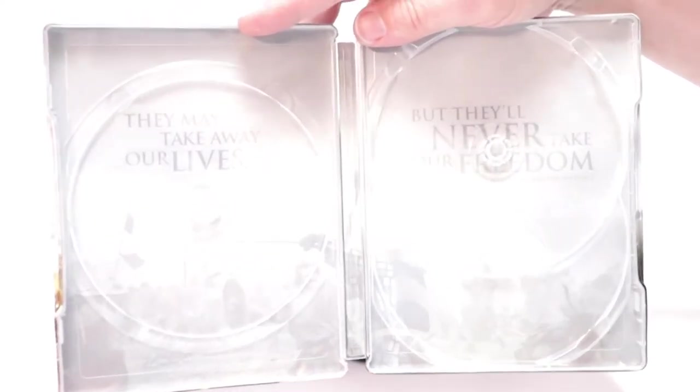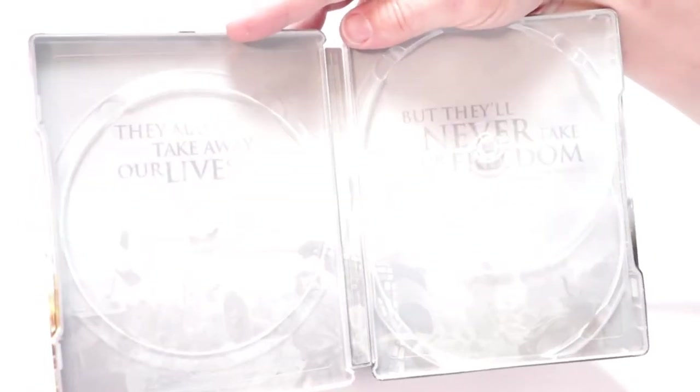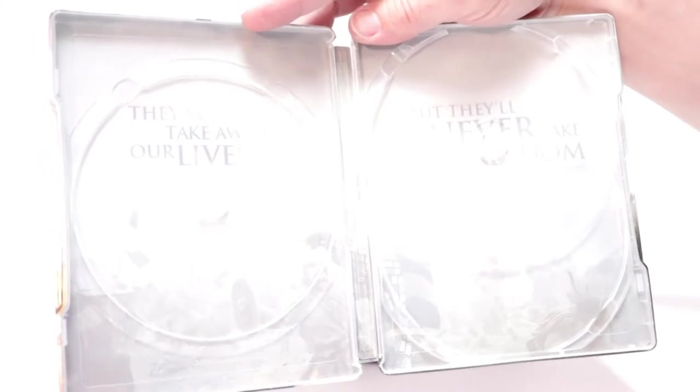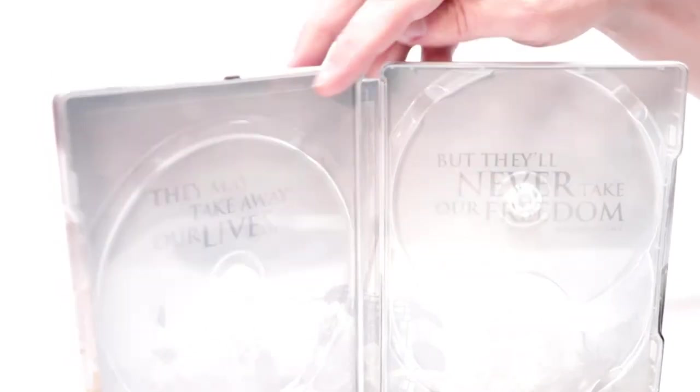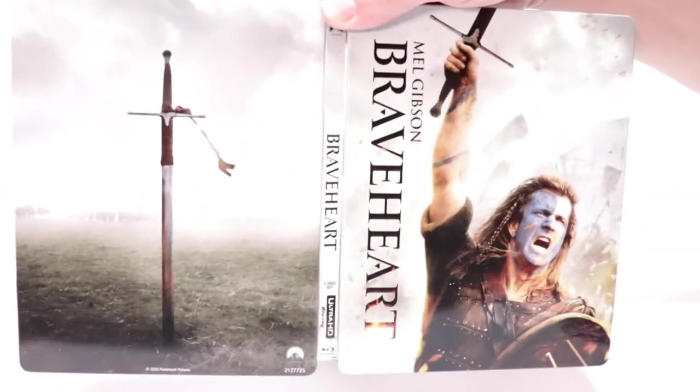Just remove these discs, and on the inside we do have a little bit of a scene from the movie — which is kind of hard to tell — and some quotes. On the left it says 'They may take away our lives,' and on the right it says 'But they'll never take our freedom.'